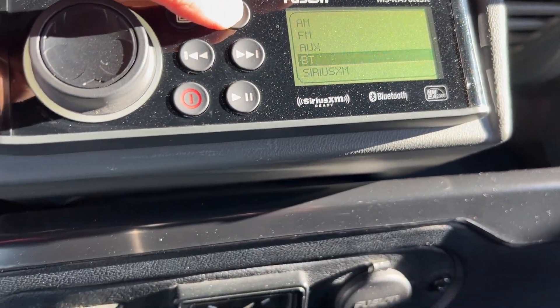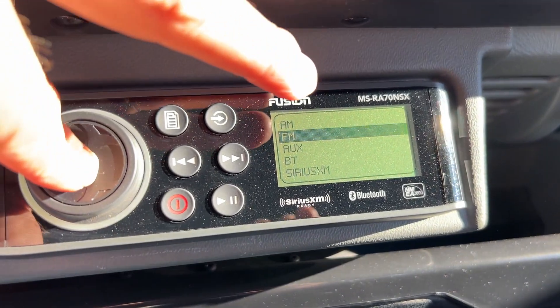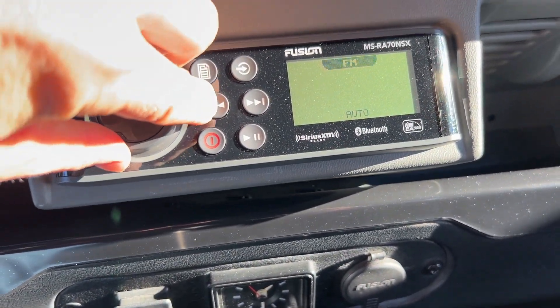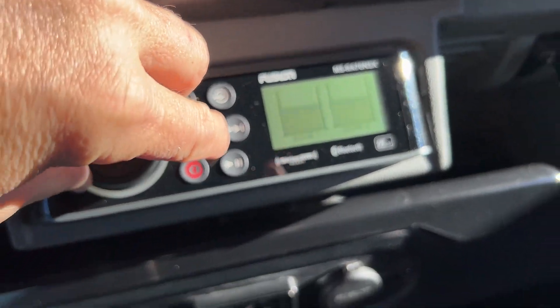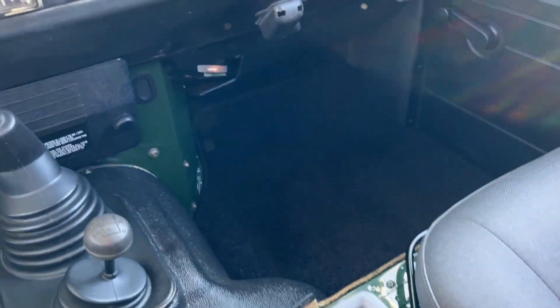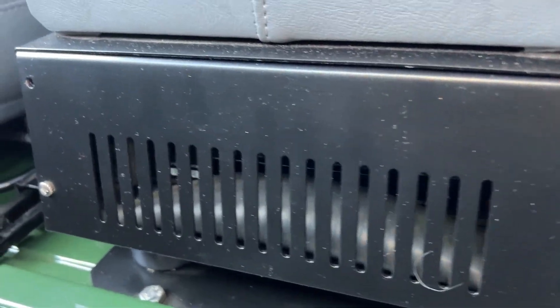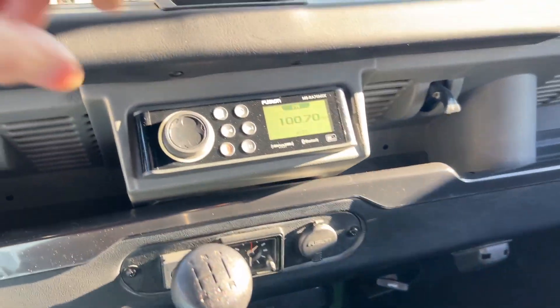I'm going to change the source here and go to FM and see if we can get a better station and change the sound. Really nice clean sound. You can see underneath here you've got a little box with a sub and an amplifier in it, and you've actually got access right here. This little panel comes off with those two gold screws and you can set all of your levels — things like a little more or less bass. I've got it turned down; I like a nice clean tight bass, not too boomy.